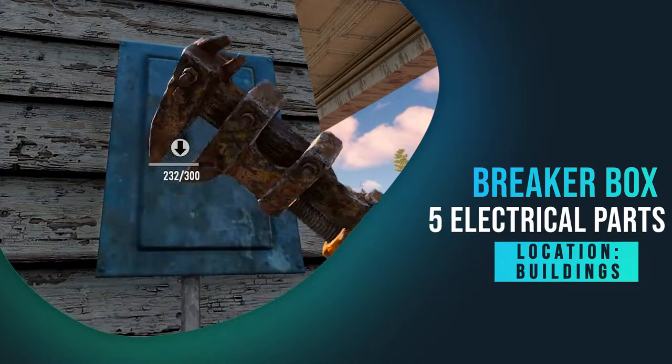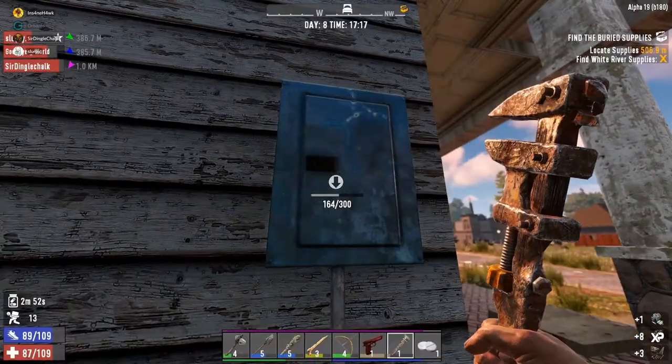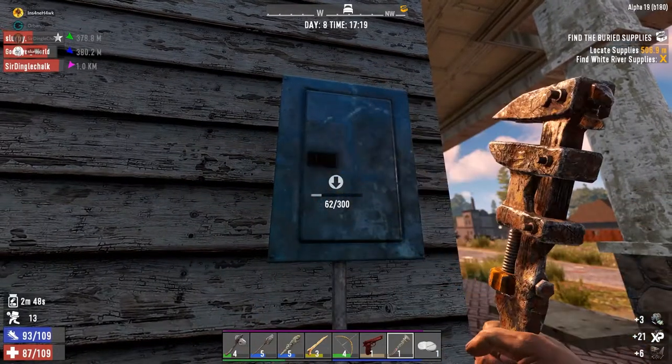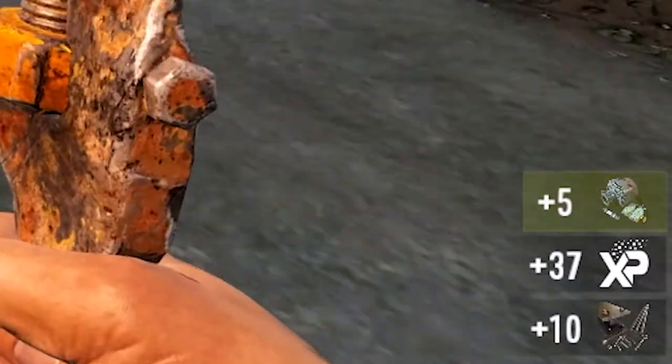Breaker boxes — I found this one on the outside of the house and got five electrical parts from it, plus ten iron.